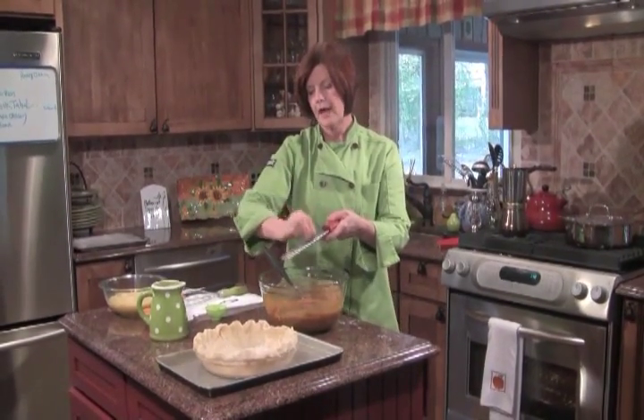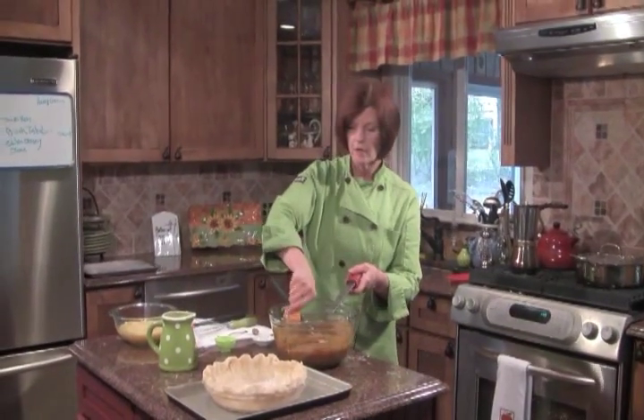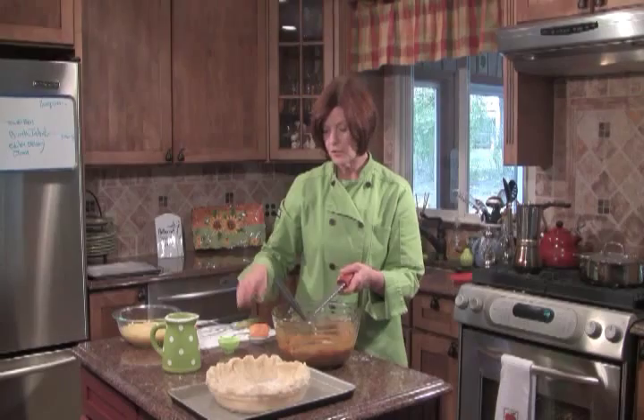I have nutmeg, and I like the fresh nutmeg — you grate it as you need it. It's a much nicer flavor. Be generous. I have a teaspoon of ground ginger and a teaspoon of ground cinnamon.